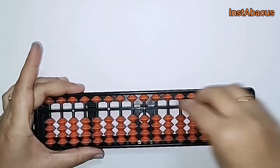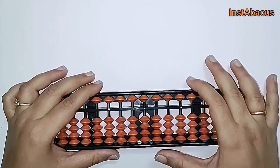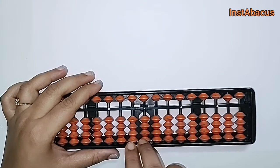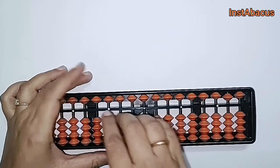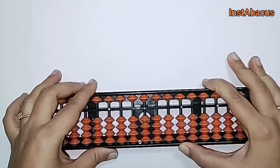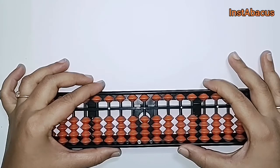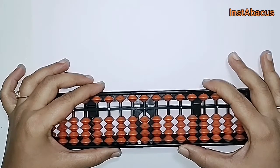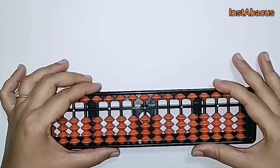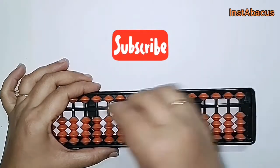Hello there, welcome back to my channel. Today we are going to learn the addition of two digit numbers using small friends, and we are going to use the beads here in these two columns. I have already explained everything in detail about small friends — if you haven't seen that video, I'll link it in the description. We have also seen the addition and subtraction of single digit numbers using small friends, and you can find all those videos in the description.